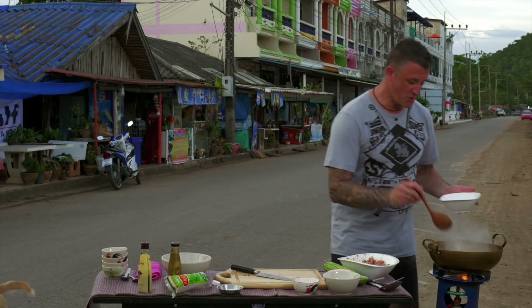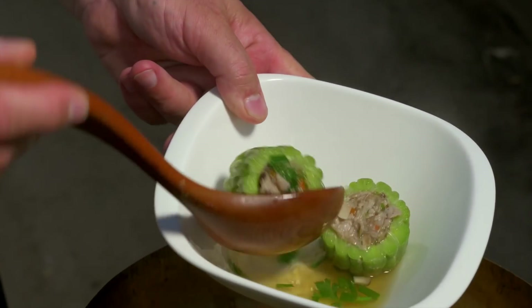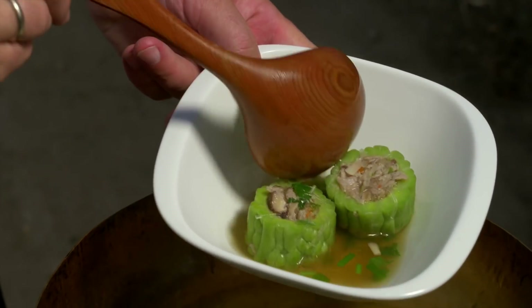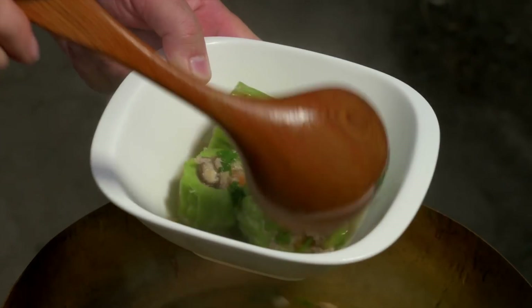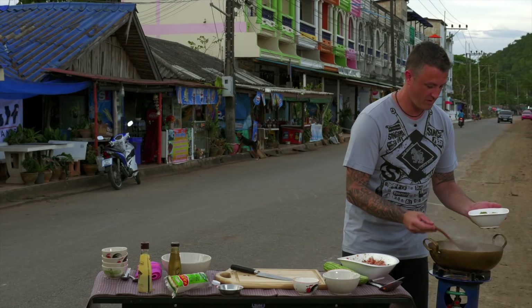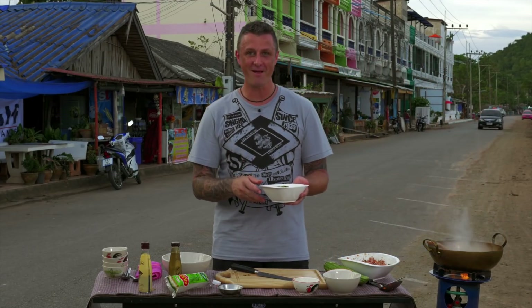Time to serve it. Just pick up the stuffed bitter melon — all four pieces into one bowl. It's so fragrant. I love the garlic, all the fresh herbs, and the simplicity of the soy with the pepper. Incredible. Tom Jut Marat.